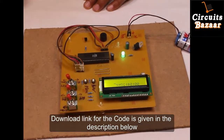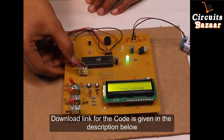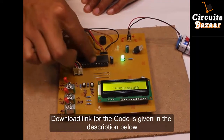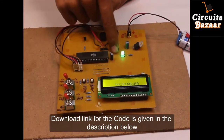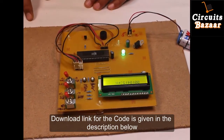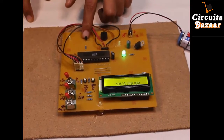This is a crystal oscillator — 11.0592 MHz. It will provide oscillations to the microcontroller on which the program of the controller is running. This capacitor and this resistor are acting as part of the oscillator circuit. There is also a reset circuit here. The buzzer needs very high current, so that's why a transistor is used.